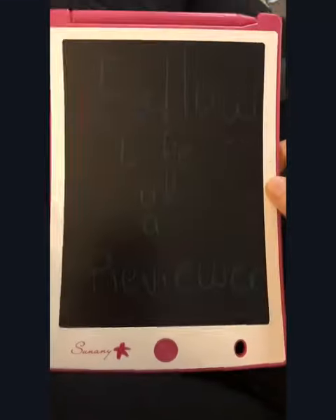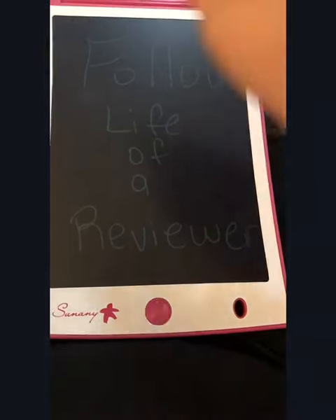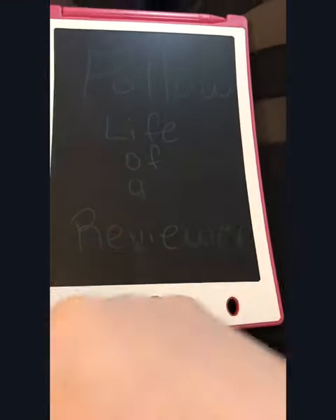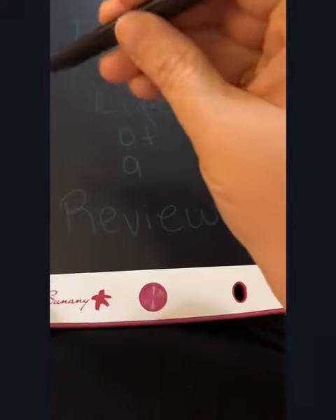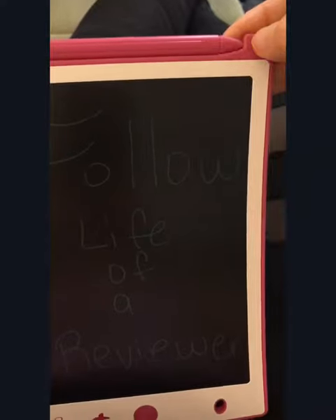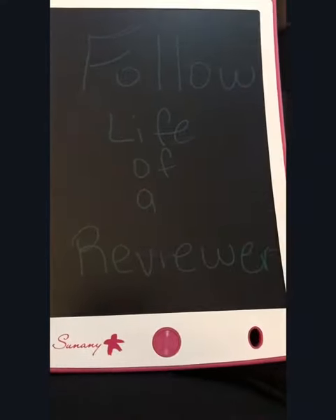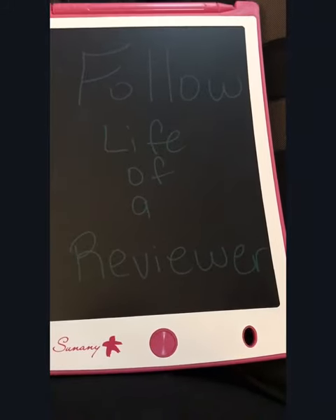We got another one of these to check out and it actually is a pink one, so it'd be great for a kid. You also get an extra battery with it, and a stylus pen. There's one up here also to hold an extra or just to hold the one you want to use. I just wrote a little something on here — that's my Facebook page, Life of a Reviewer.